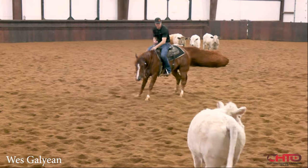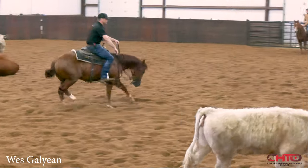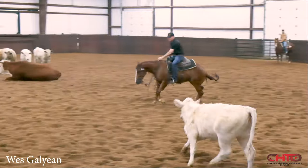Even though it's not perfect, I'm letting him figure it out. I'm letting him kind of make those mistakes or whatever it is. Just like right there — I'm going to drive up with this left foot because I want that pressure. I want him to know we're taking hold of that cow.